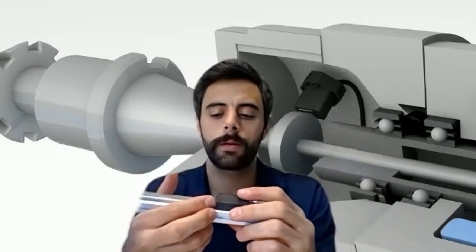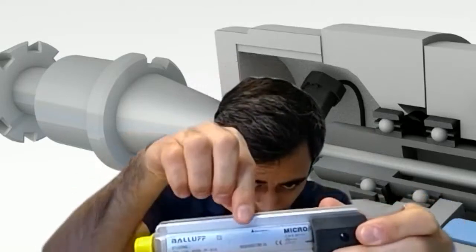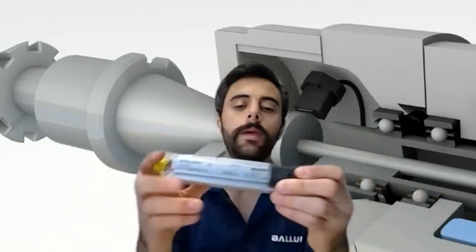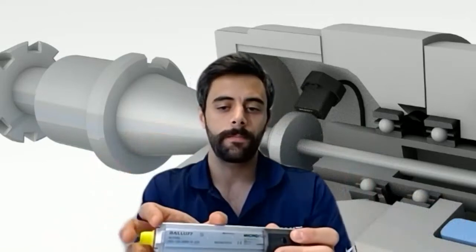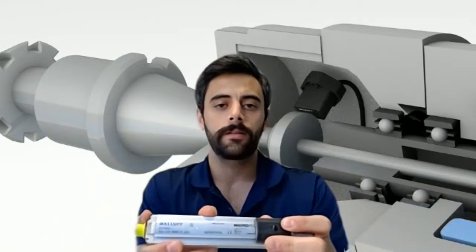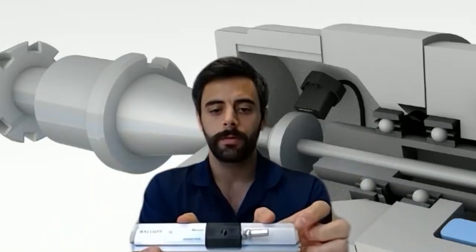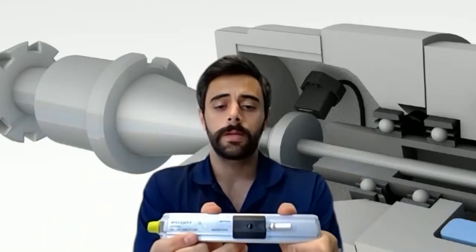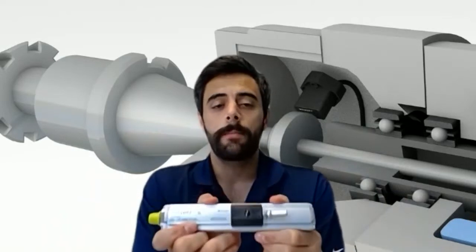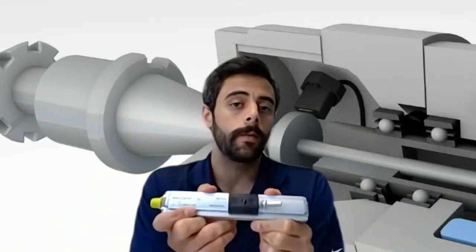I'll point you to something that you may not be aware of. If you look here, you'll see this little arrow has a null zone on it. That tells me that this piece from my thumb to my index finger is not active measuring range stroke. And on this end, there's a similar dampening zone. So our effective measuring stroke is between my two thumbs. In some applications where you need something pretty compact, this may not be the right tool for the job.